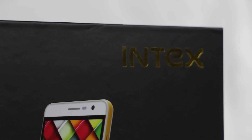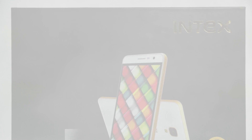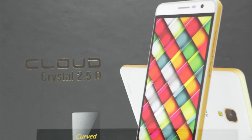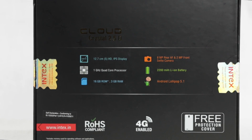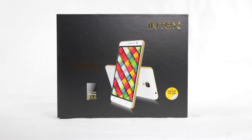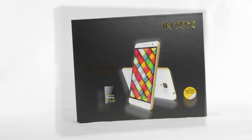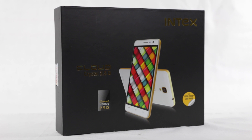The leading Indian smartphone brand Intex is known for its value for money offerings, and its latest device is no different. Dubbed as CloudCrystal 2.5D, the phone comes with powerful specifications such as 3GB of RAM and is priced affordably below rupees 10,000. But what else does the mobile offer? Let's check out with the unboxing and first impressions of the Intex CloudCrystal 2.5D.